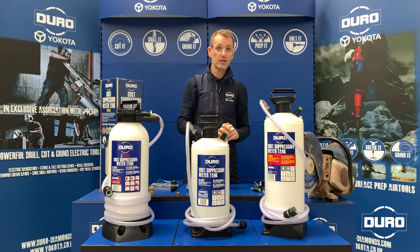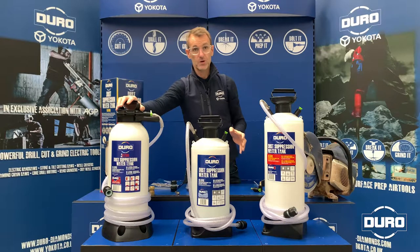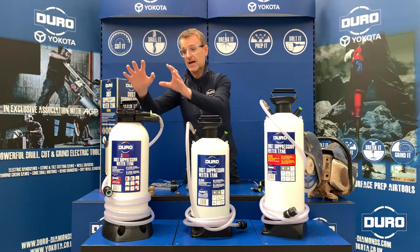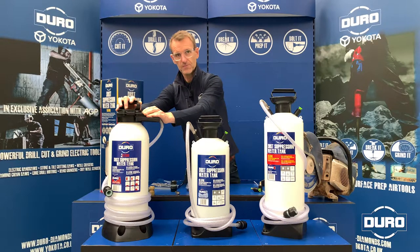If you find yourself working in an environment where stability is a major issue, then the 11L Stabil is perfect. It has a much larger base, so it's much more stable, and it has a protection ring around the water outlet. So if the tank does get knocked over, the likelihood of damaging any of the working parts is very slim.